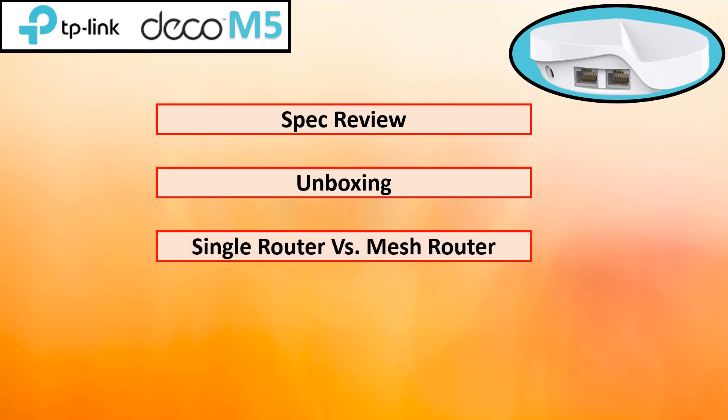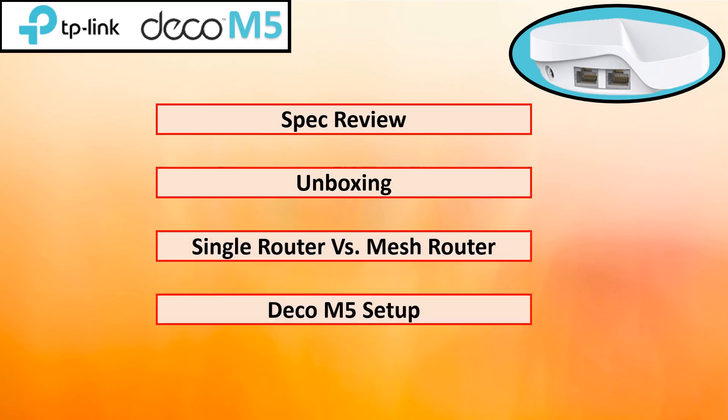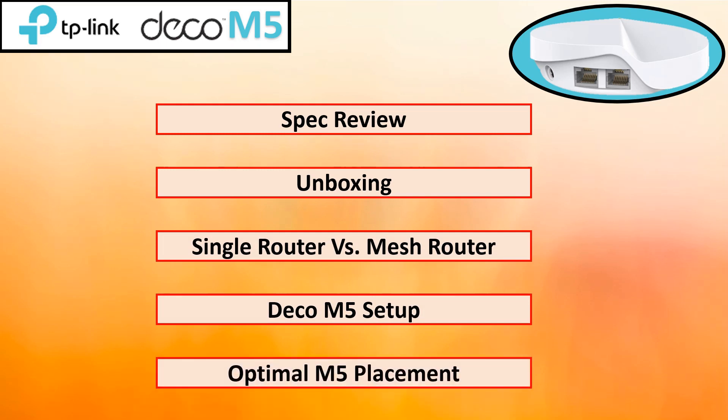In this video we'll explore its fast speeds, easy setup, and ability to eliminate Wi-Fi dead zones. We'll also do a quick unboxing and demonstrate the router setup using the TP-Link application. The video is time-coded so you can skip around as desired.